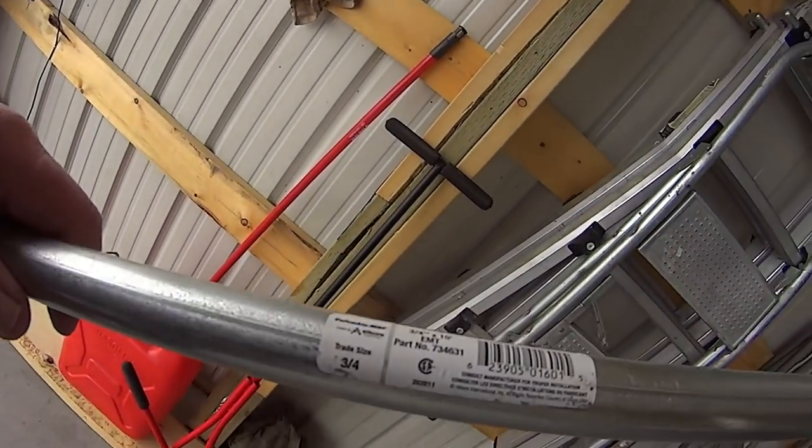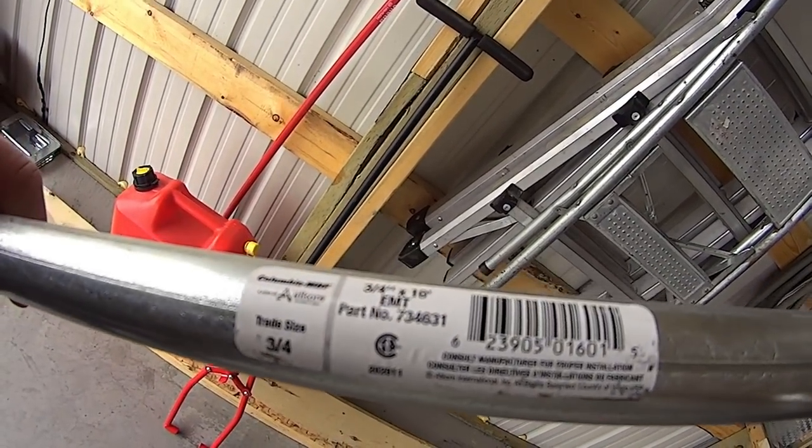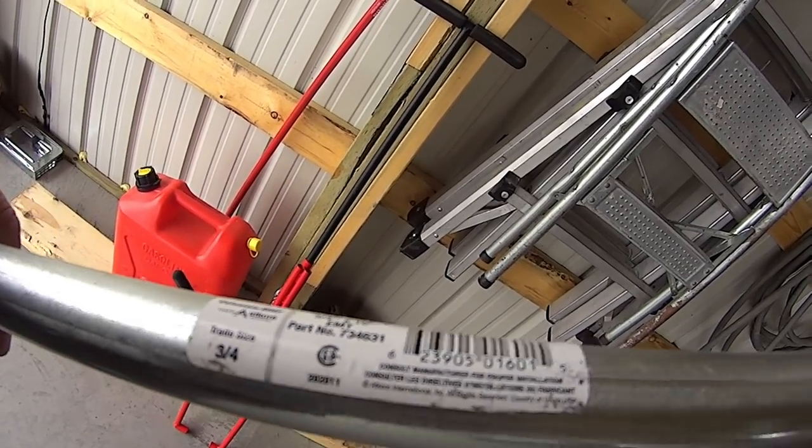I bought a piece of pipe — this is the pipe. Trade size is three-quarter inch by ten feet, EMT. I got it at Home Hardware, I believe. They also sell that pipe at Home Depot. The only problem with it was I needed one inch — I had this.